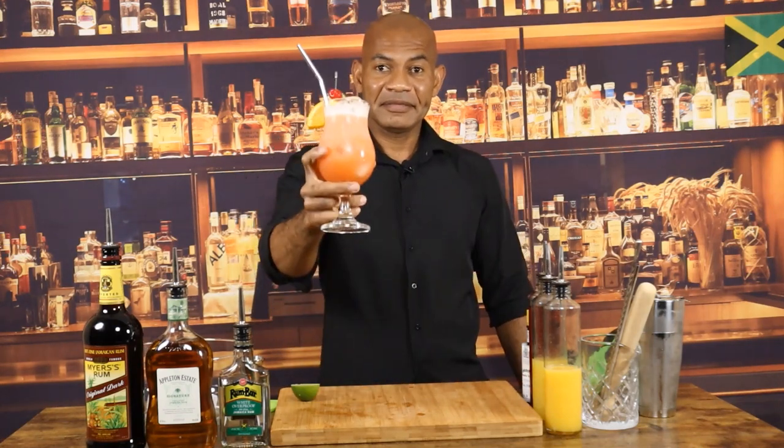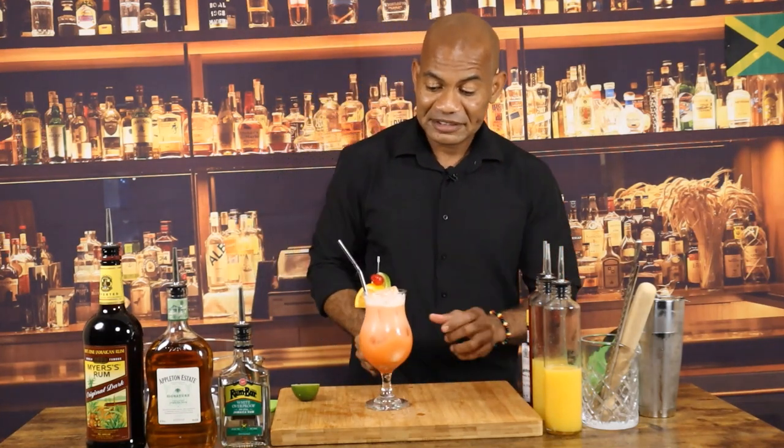Ladies and gentlemen, the Jamaican Rum Punch. Let's give it a taste. Wow — strong, citrusy, and the bitters literally enhances the flavor of this rum punch. Ladies and gentlemen, thank you for watching. As we say in Jamaica, little more man.